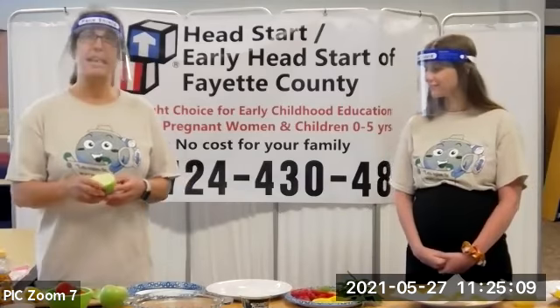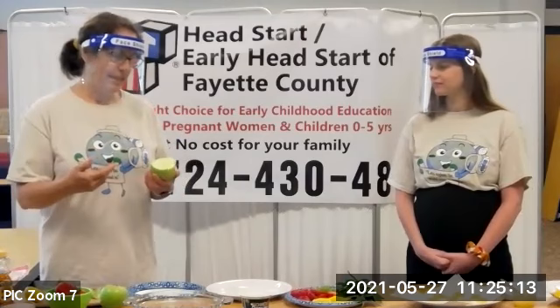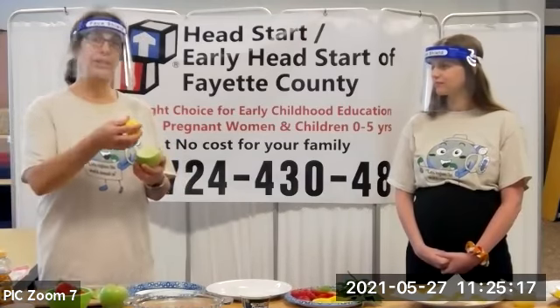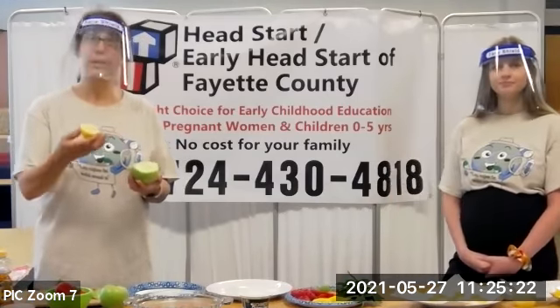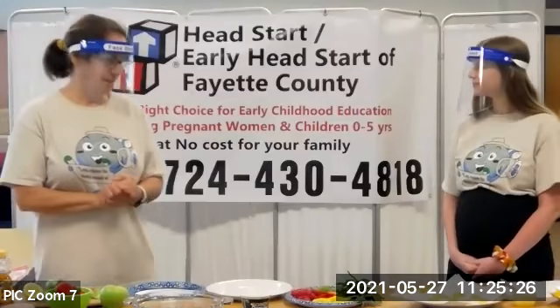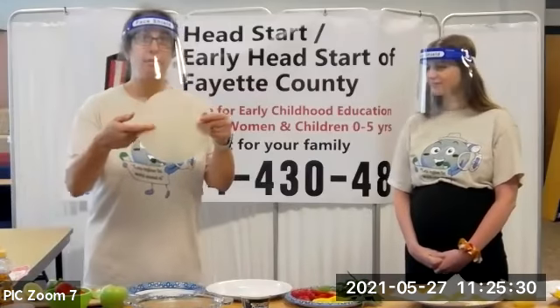If you want to keep this apple out it would turn brown, and that's why we would use lemon juice. Lemon juice acts as an antioxidant and keeps the apple from turning brown or oxidizing. But since we're going to use it right away, we're not going to worry about that.